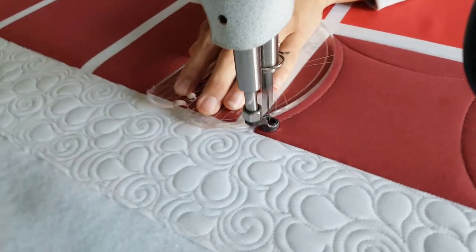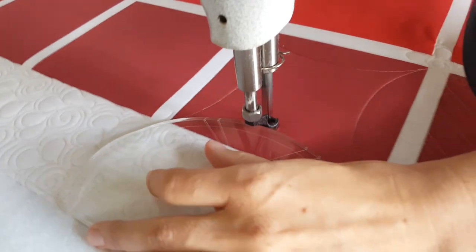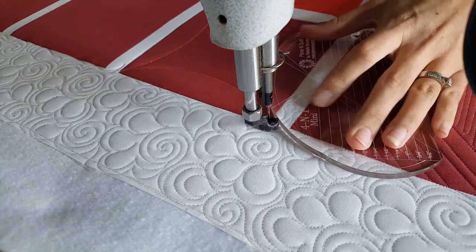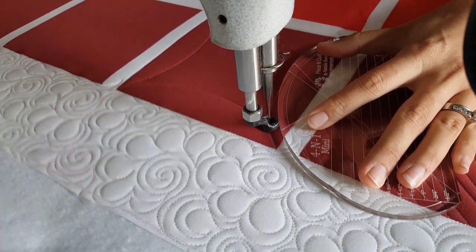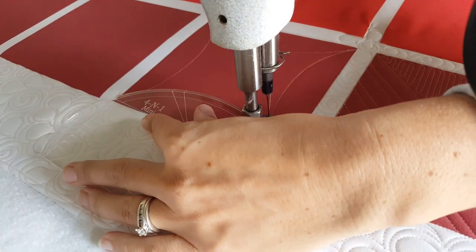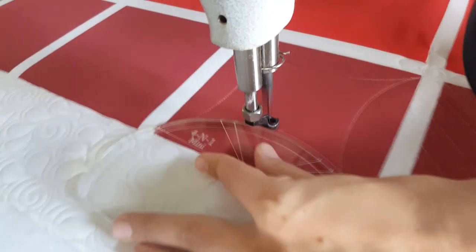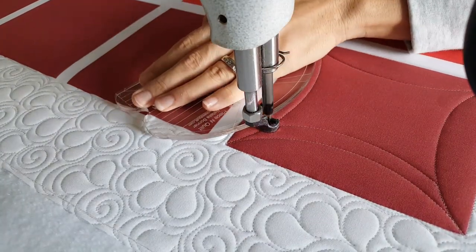Once I get back to that point where I started, I'm going to travel along my original stitch line, moving in so that I'm a half an inch away from where I originally started. That means I'm lining up my four-in-one mini machine quilting ruler so that the first marked line on the ruler lies right on top of my previous stitch line. Then I'm going to stitch a curved line again using the largest curve.